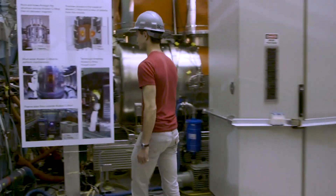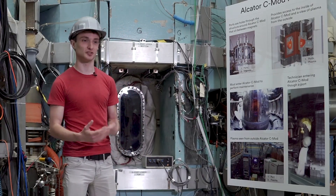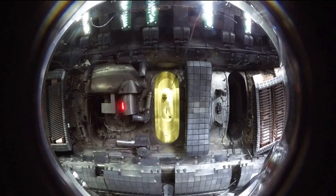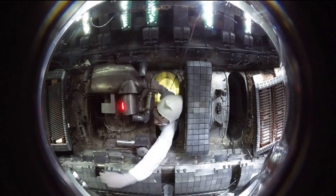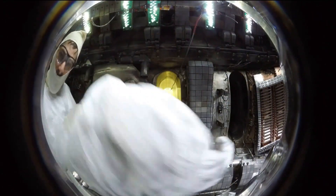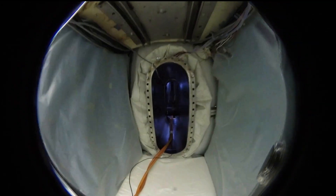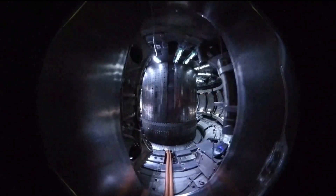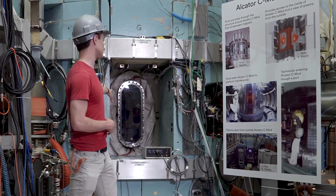We're now standing by one of the ports for Alcator C-MOD. If you want to get inside the machine to do maintenance, upgrades, or changes, you have to crawl through this port right here — it's a pretty tight fit. There are maybe only 10 or 15 people in the lab who will physically fit inside the machine. The reason the port is so small is that the magnets for Alcator C-MOD are so powerful that they take up a lot of space. The magnets are spaced right next to each other, and the port has to fit between them.